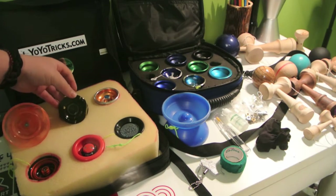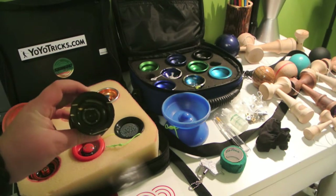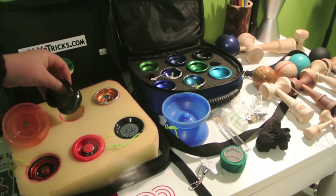Here is a Magic Yo-Yo N11 — that's my second yo-yo. Pretty nice to get started with. Great for learning tricks and learning string tricks because it's got a wide gap.